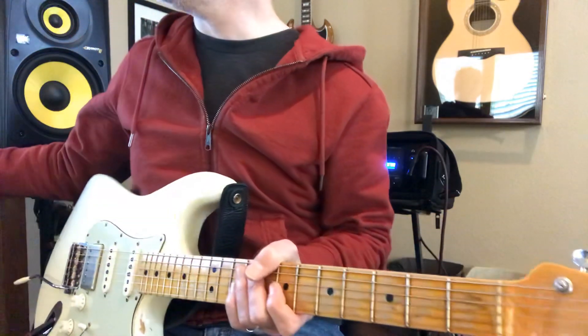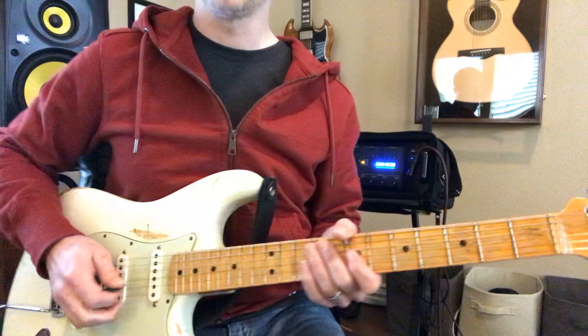But we're in B. So let's play this and we'll go through these chords. Here we go. It's going to go real slow.